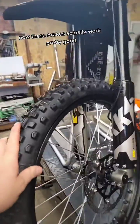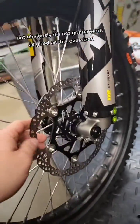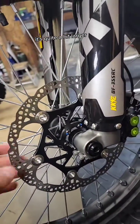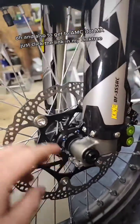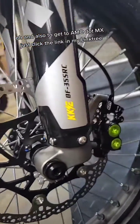Now these brakes actually work pretty good on these Lite BX's that are shipping right now, but obviously it's not going to work as good as this oversized — it's quite a bit larger. And to get to AOMC.mx, just click the link in my link tree.